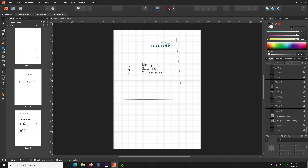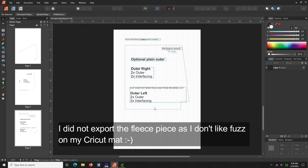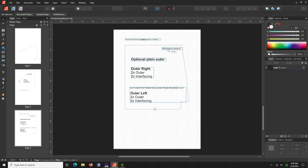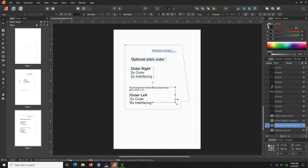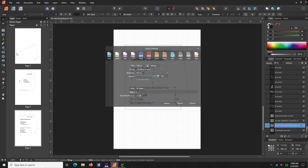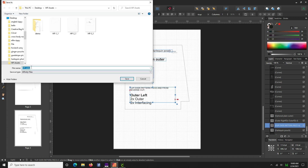Last but not least, click on this last page — page three. This is an alternative back for the pouch. You can either make the front a duplicate of the back with the pretty side pieces, but in this case we're going to use the plain outer back piece so we can learn more about Cricut. Anything outside the pattern boundary should be removed or hidden in the layers panel. Scoot any stray elements away from the pattern piece boundary. Go File > Export > JPEG, page three, hit Export, and save it as 'HP4.'